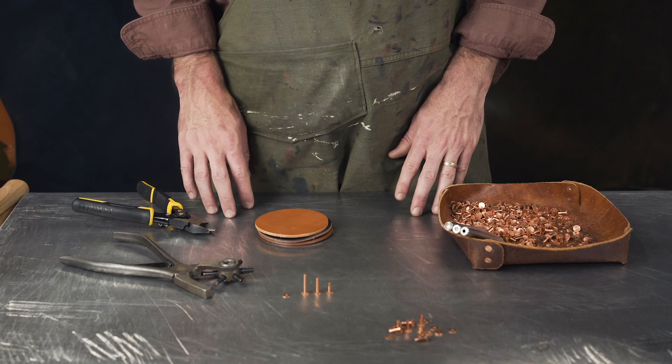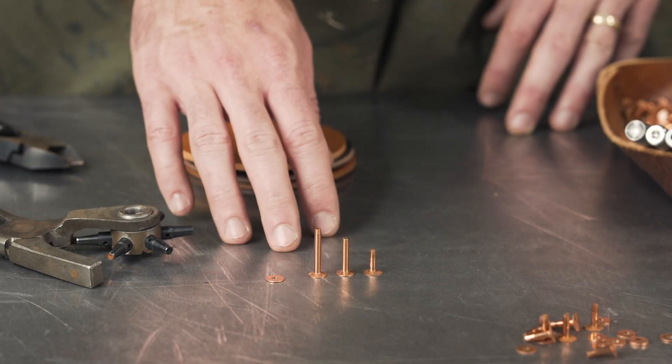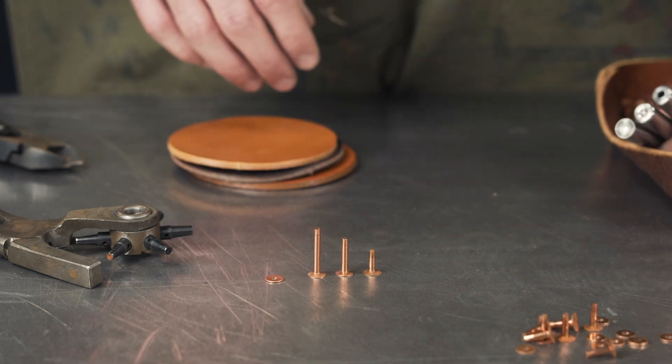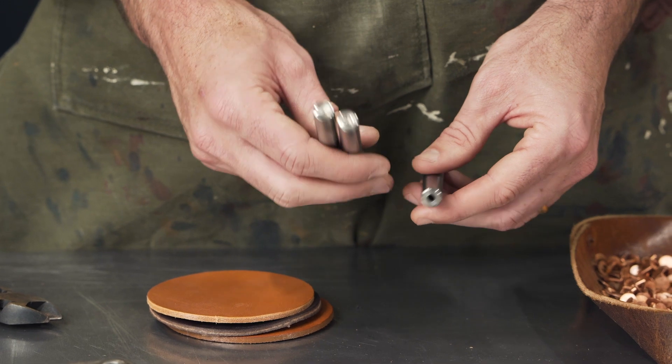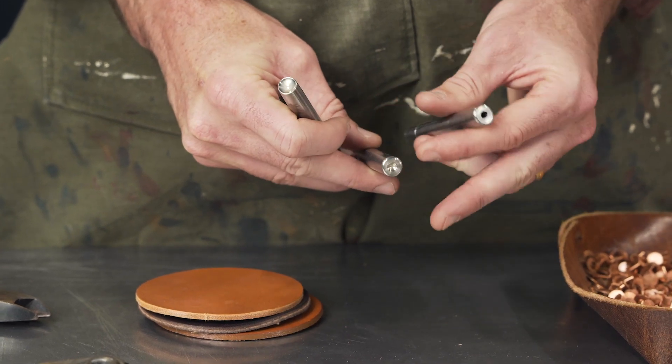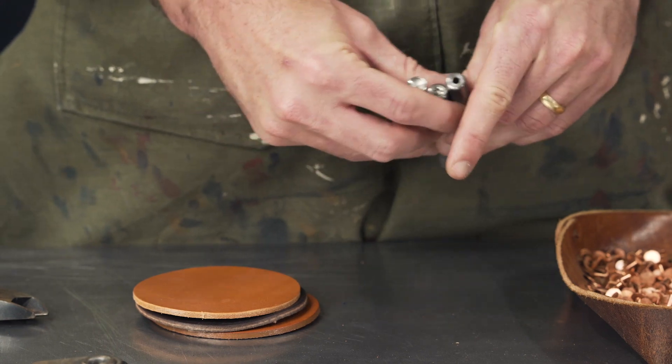Setting copper rivets — there are a few things to consider: post lengths, base diameter, and the burr. We sell a three-part copper rivet setter. The first part pushes the burr down the post, the second part peens over the sharp tip once it's been cut, and the third part is optional — we'll get into that.